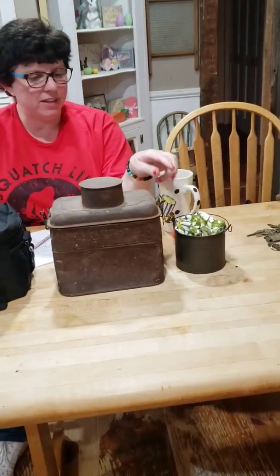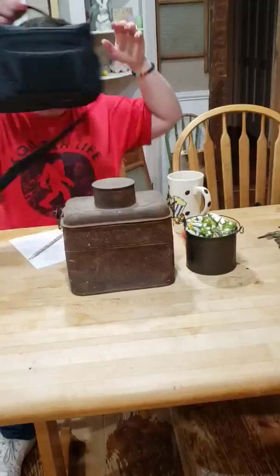So what are all three of these? Do they all hold food? Yep. How do they all hold food? Because they're all lunchboxes. Even that cup? I'll go over that first. Alrighty.